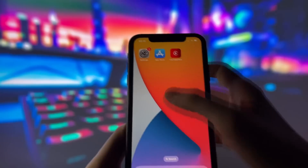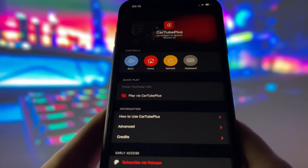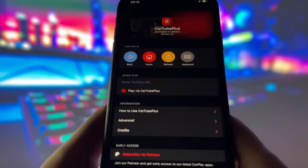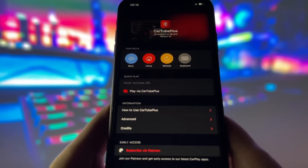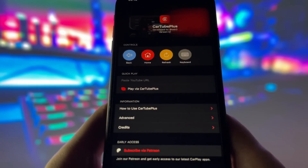Cartube Plus is a brand new app that's fully compatible with the latest version of iOS. What's really amazing about it is that it allows you to stream any YouTube video directly to your CarPlay screen, which is something a lot of us have been wanting for a long time. Whether you're stuck in traffic, waiting for someone, or just want some entertainment while you're parked, this app has you covered.